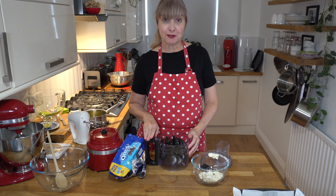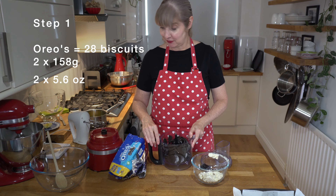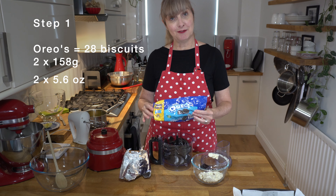What I did was I used crushed Oreo biscuits for my base, a mint filling, and a chocolate top. Three steps.